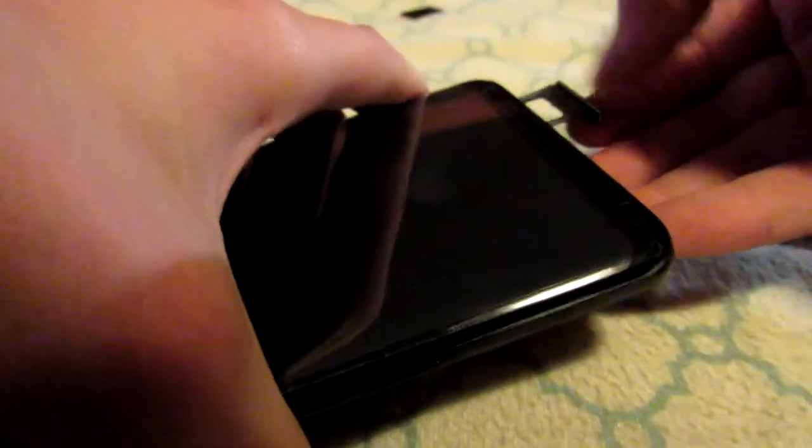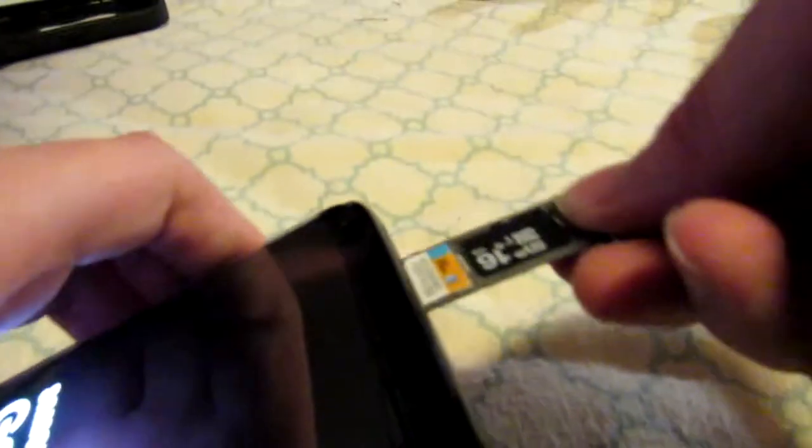Locate the hole on the side of the device and push the tool in until the tray pops out. Carefully remove the tray, then get your SIM card, align it — this can be tricky — and then just insert it back in.